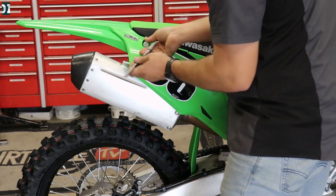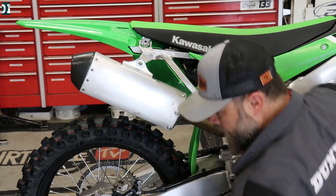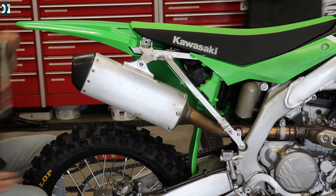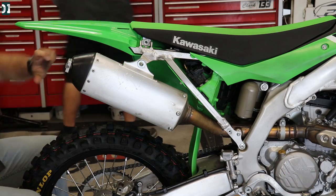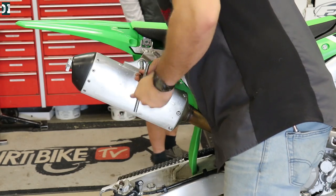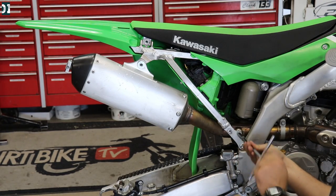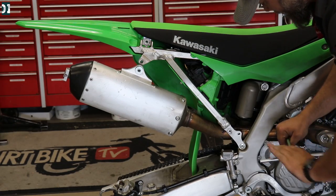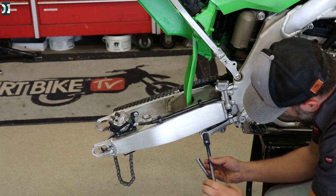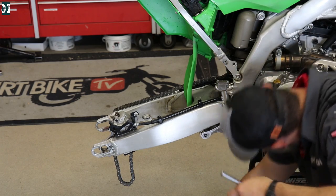Now I'm going to first take out the shock, and this is a little unusual way I'm doing it — that's because we are also working on our bearings. When you guys do this at home and you only do the shock, you don't need to remove your swing arm. But since we are going to do all the bearings on the swing arm and also on the linkage, we need to remove that anyway. So that's why I'm keeping my subframe in place. Normally I would take the subframe off to get access for the shock. But now we're gonna take out all the bolts from our linkage and everything just needs to go out.